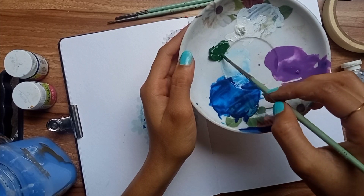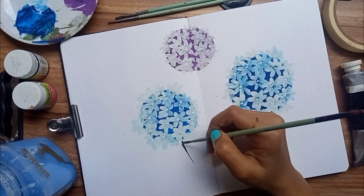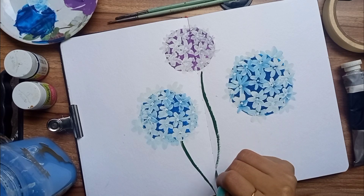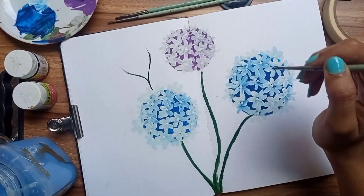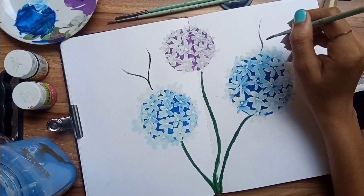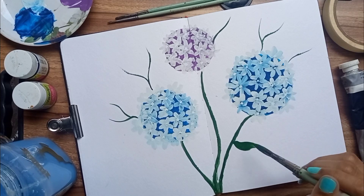Now using green color and a thin paint brush, make the branches. Then using a thick paint brush and the same green color, make the leaves as shown in this video.